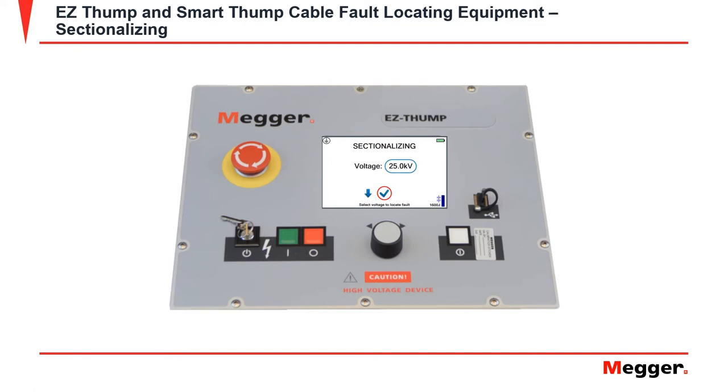Before starting the fault trace, it will ask you to input a voltage. A good rule of thumb on voltage selection is to use 2kV over the breakdown voltage from the high pot. If you did not conduct a high pot test, go 2kV over the phase-to-ground voltage.